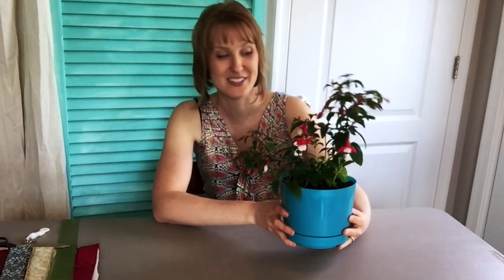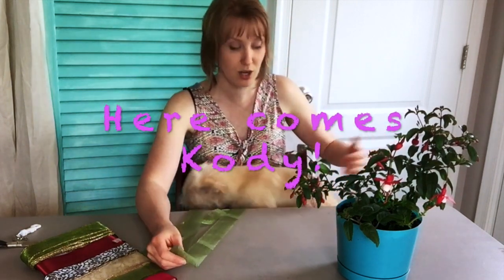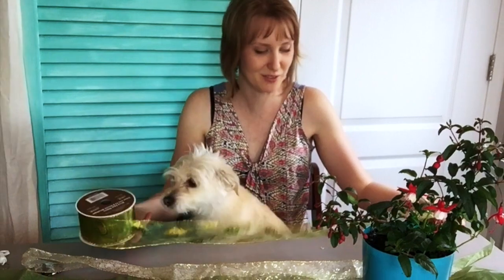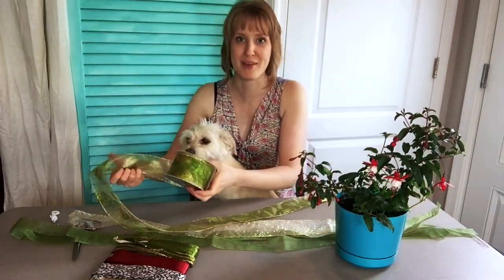My son got this fuchsia plant for me — it's called Jingle Bells. He got it for me for Mother's Day, so I'm excited to hang it up in the bathroom. You're going to need quite a bit of ribbon or fabric strips — four strips up to two yards long — and you will need a key ring. I'm going to do mine a little mix and match.